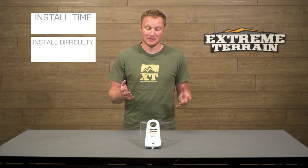A Snatch Block is going to have a couple of different uses on the trail that we'll talk about in just a second. There's no real installation here, just a very easy to use tool — so one out of three wrenches if I had to rate it.